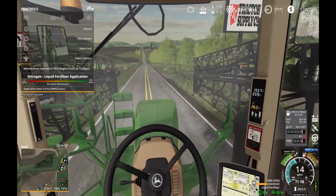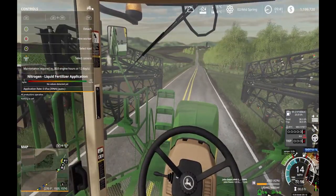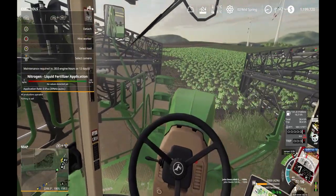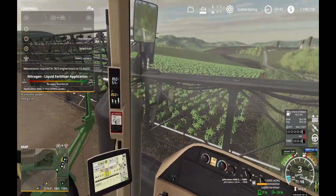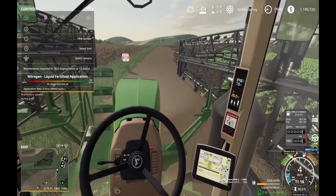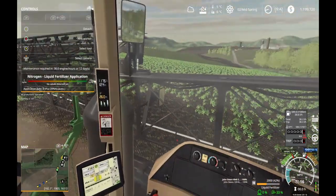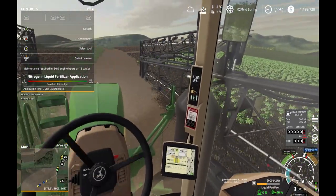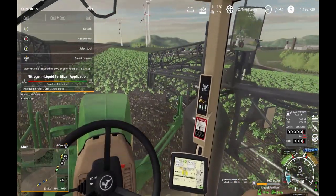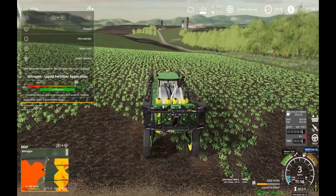I wanted to see how far one pallet of fertilizer would spread for the field I'm going to be spreading in, just to see how long that lasts. I know I need to put down quite a bit of nitrogen. Things have greened up since my last video - it looks so much better now that we're in another day of spring, and the canola has popped, which is nice.